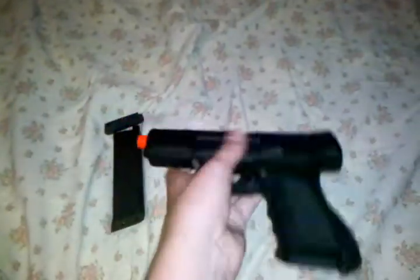This gun costs $120 at Shorty USA, and spare mags are like $30.